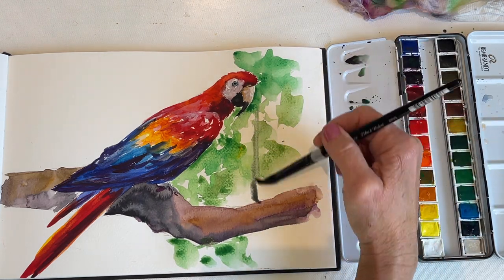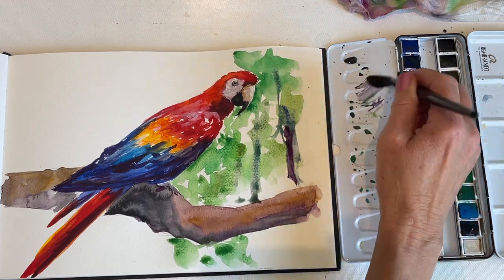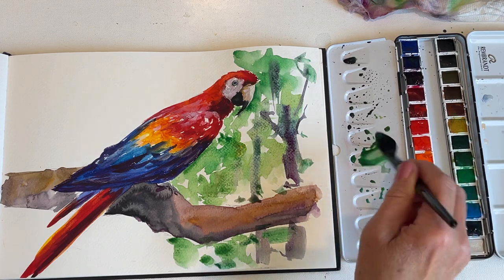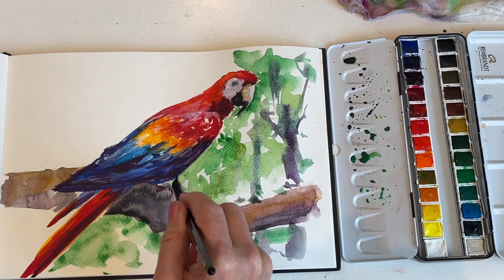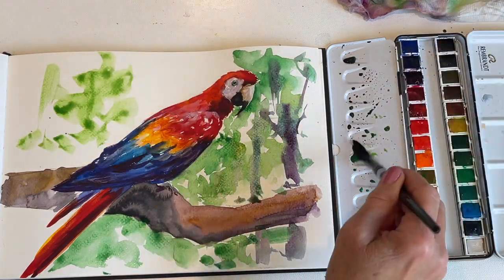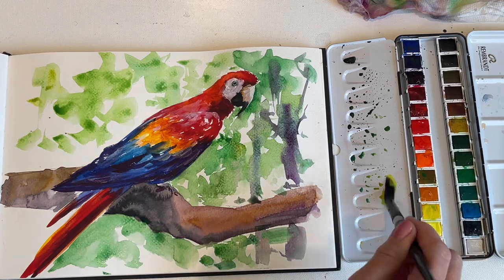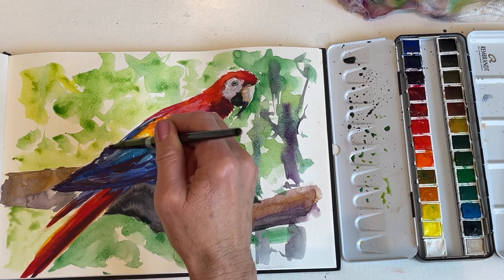I'm adding some blues to the green mixture as well — those are ultramarine and cobalt blue. To paint the trunks, I'm putting in the lines while the green paint is still wet, and I'm using mauve, ultramarine blue, and yellow ochre to do that.